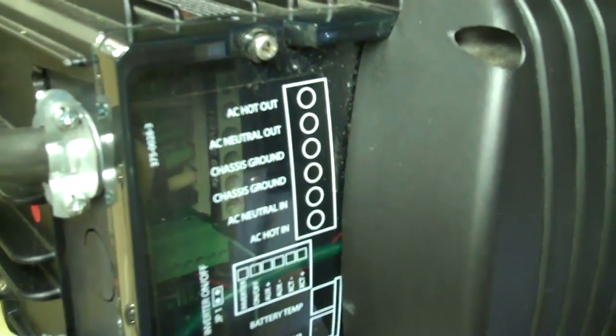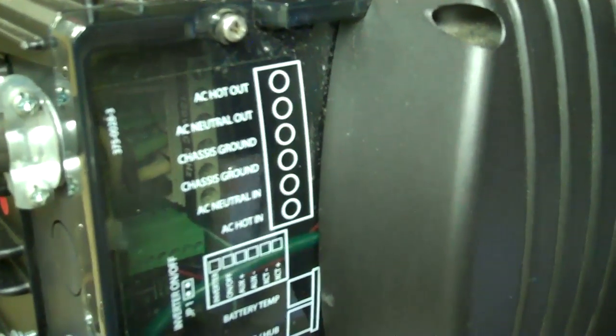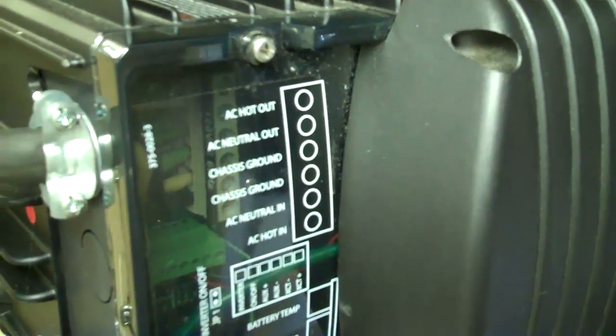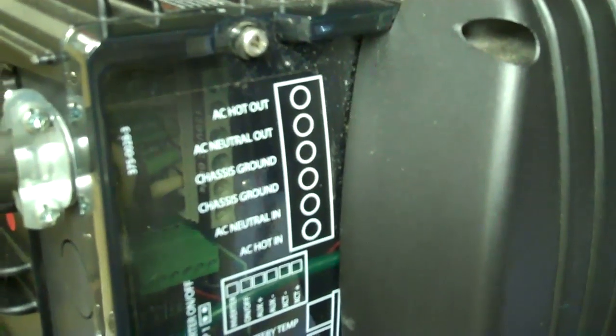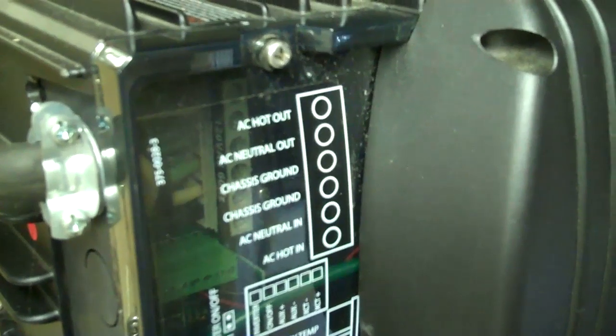Now from here I'll show you how I have it wired, and then I'll recommend how you should wire it because my system is a little goofy — there's kind of some backup, so I'll go into that. You have your AC hot out and AC neutral out, and this is going to go to your sub-panel with your designated loads, such as your refrigerators, lights, TV, whatever you choose to battery backup in the event of a power outage.